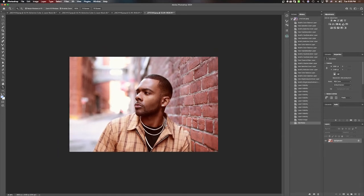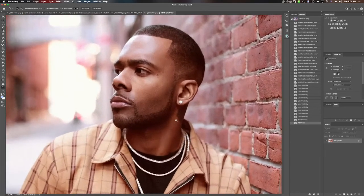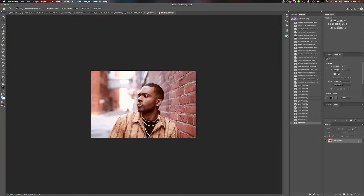We added a little bit of grain within the image as well. I think what I'm going to do is go in and play with the selective colorings, and then I might just go to a different image and retouch that.